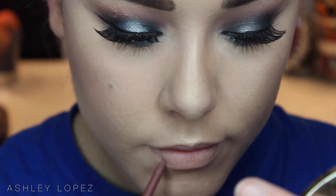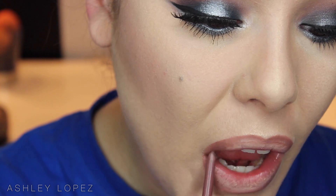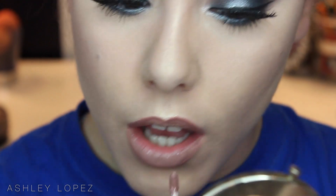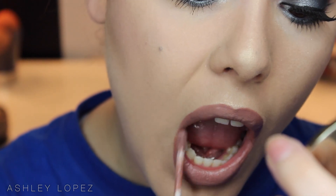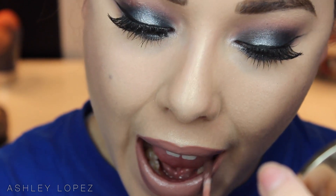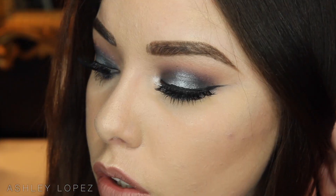Moving on to lips, I'm going to start with Rock n' Rose lip liner from Jordana and go ahead and line my lips. Because we are using a liquid lipstick, I definitely recommend using a lip liner — it helps you apply it a lot more easily and makes sure it doesn't feather. This is the perfect color to pair with Cashmere. Now we're going to pop on Lime Crime's Velveteen in Cashmere, which is my new favorite thing ever. This and the Kat Von D formula are my favorite liquid lipstick formulas — they're amazing. Once you put that on the lips, you're basically done with the look.